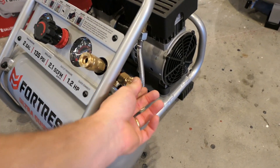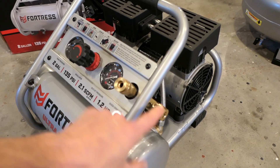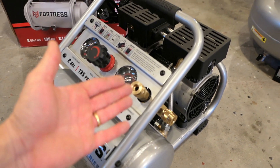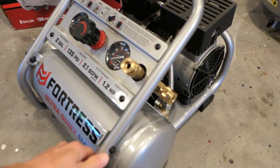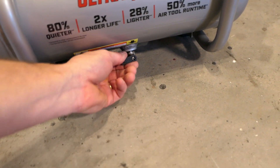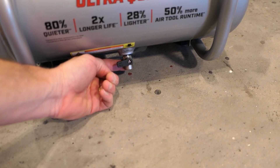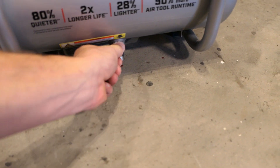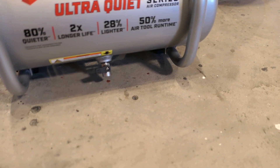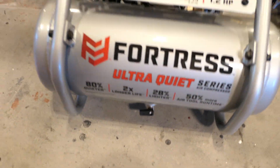There are two air ports here, which is good. Even if you can't run two nail guns simultaneously — it may not have enough power for that — it's still nice to have two ports. If one goes bad mid-job, you can plug into the other. It has nice rubber feet, and importantly, it has a ball-style lever valve to drain it at the end of the day — nice and clean, easy to reach.